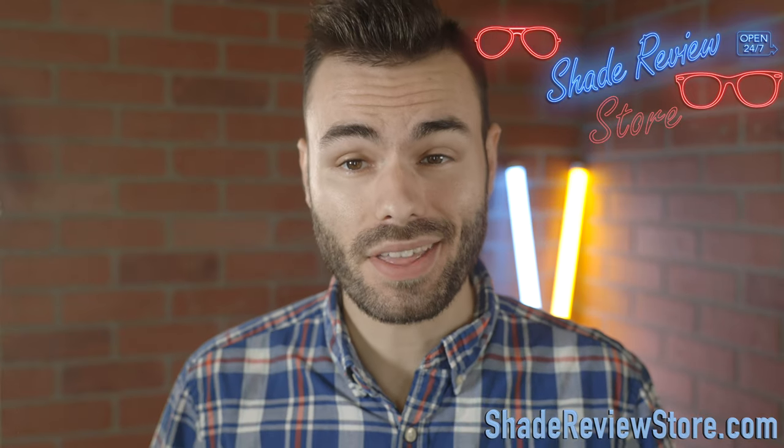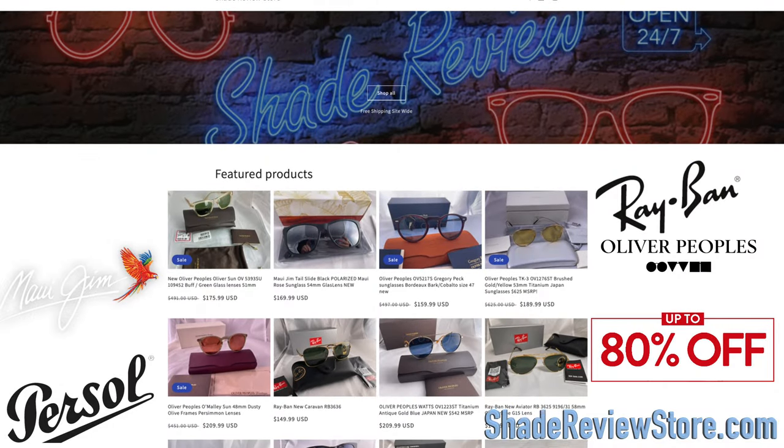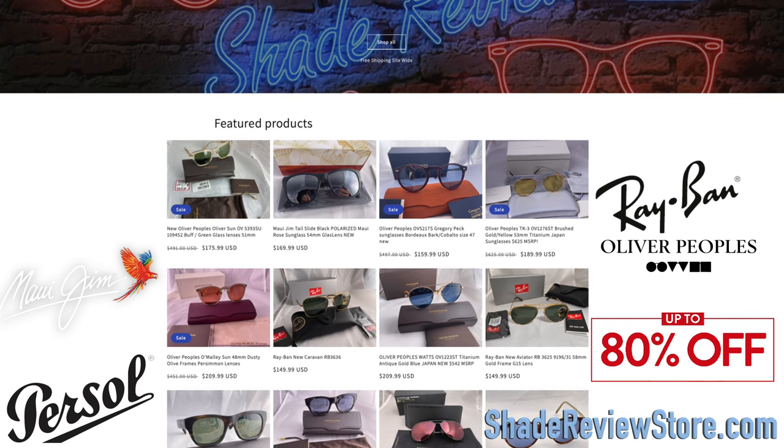But first, before this video starts, I want to thank our very generous sponsor for today's video, ShadeReviewStore.com, the absolute best place to buy designer sunglasses, up to 80% off the original MSRP.